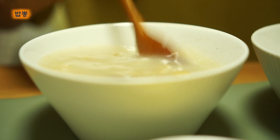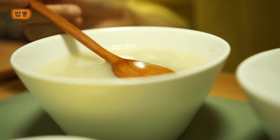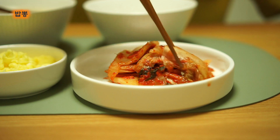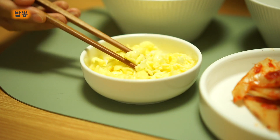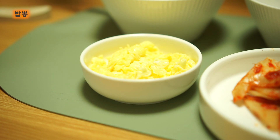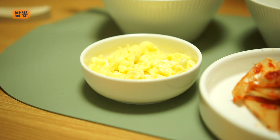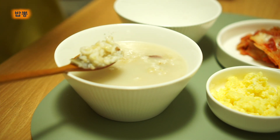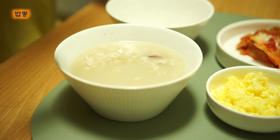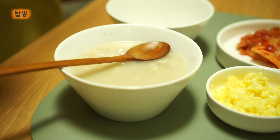Let's get started. So, let's use the rice. It's a good cookie.